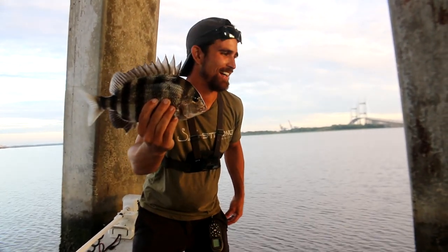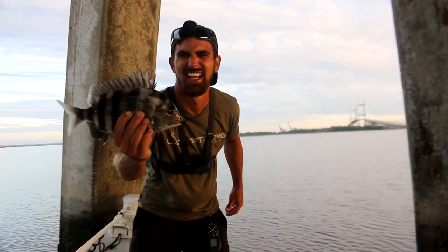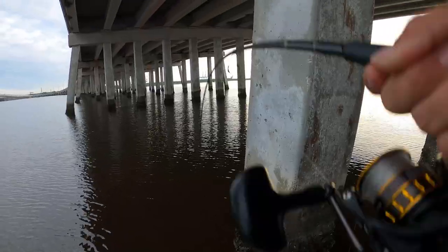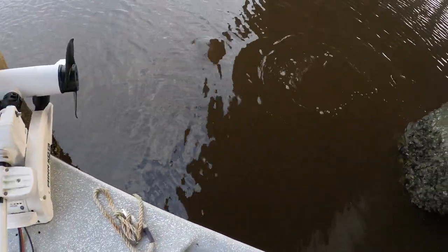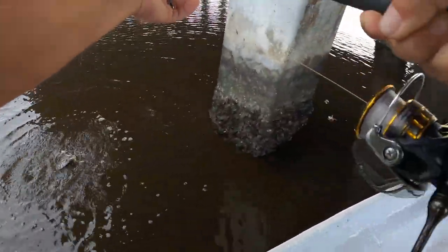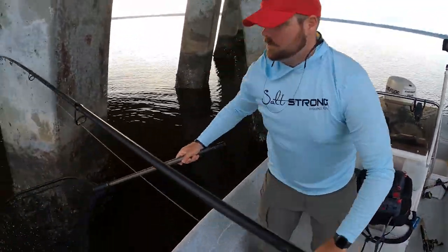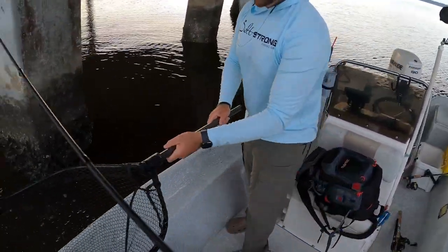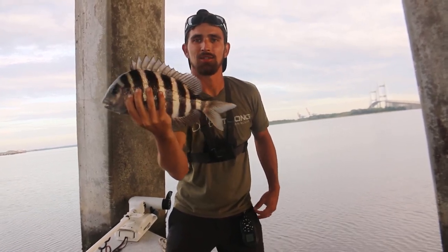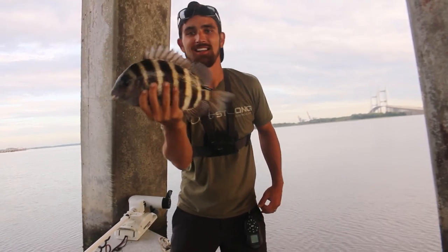You missed one? Dang it. They're here. Let's let this guy go. A little bit better — up to eight inches. I'll take it. There he is, guys. Nice 15 inch sheep's head. Number two of the day. Let's let this one go and get some more.